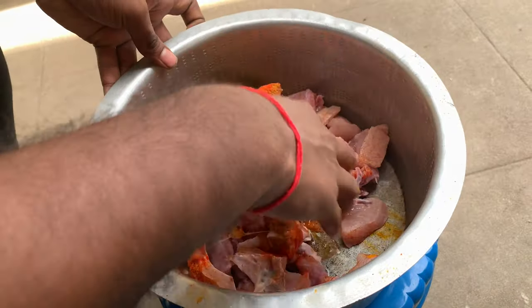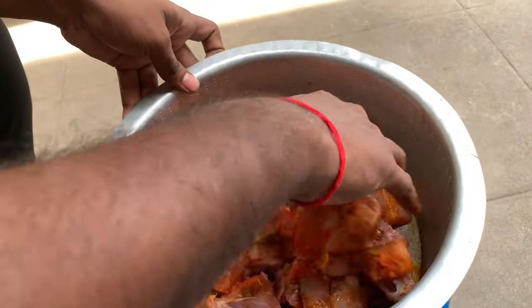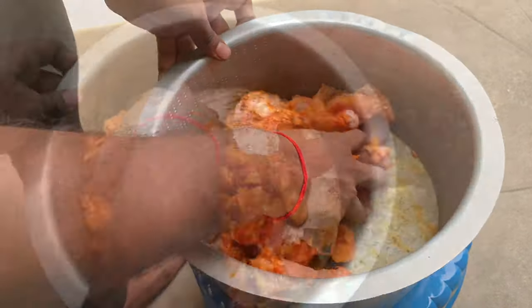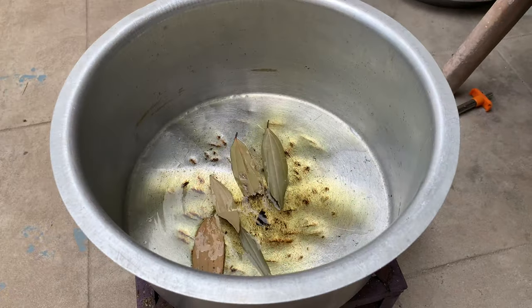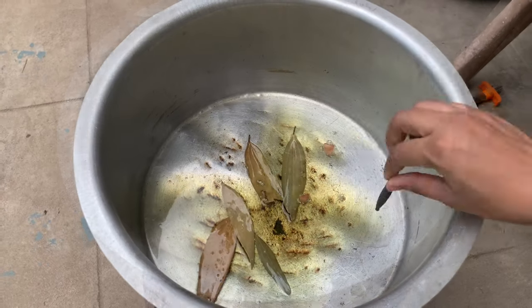Then you need to marinate the chicken with the paste and keep it in the fridge for 30 minutes to 1 hour.